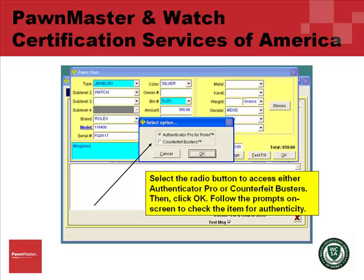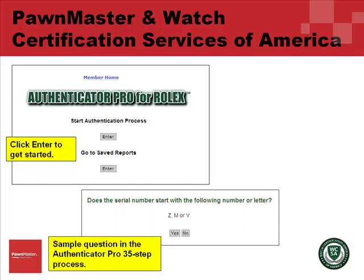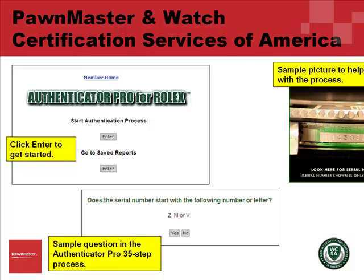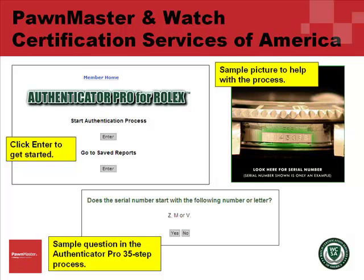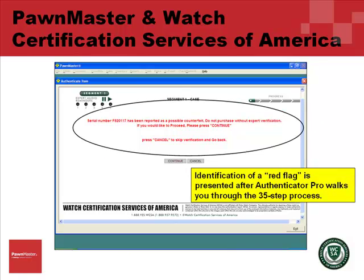When the home page for Authenticator Pro appears, click Enter to start the certification process for the watch. Questions will appear one at a time that need your input. Answer them as prompted. Sample pictures will also appear along the way to assist you. Identification of a red flag is presented after Authenticator Pro walks you through the 35-step process.